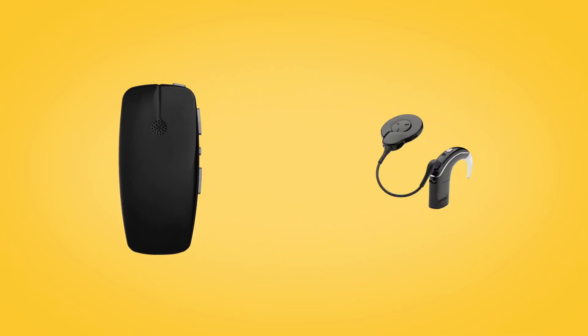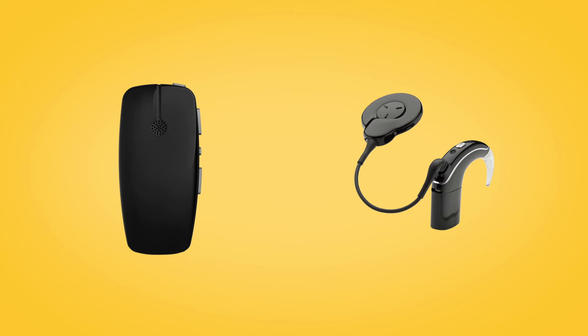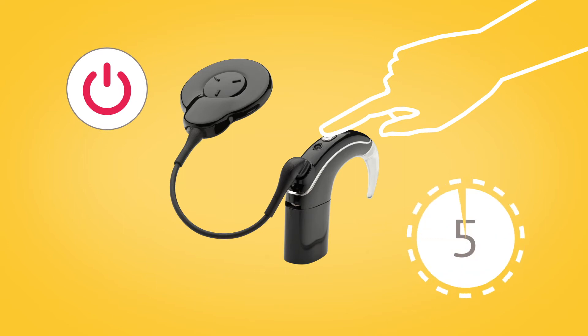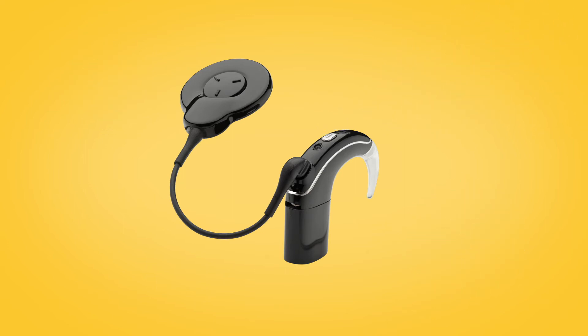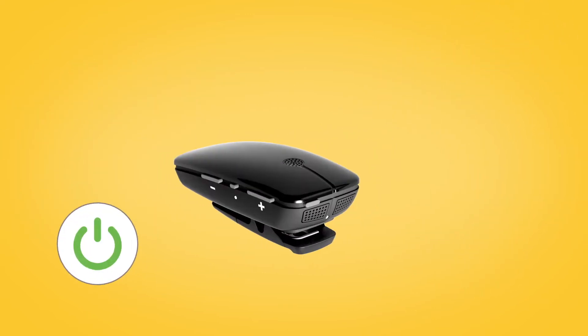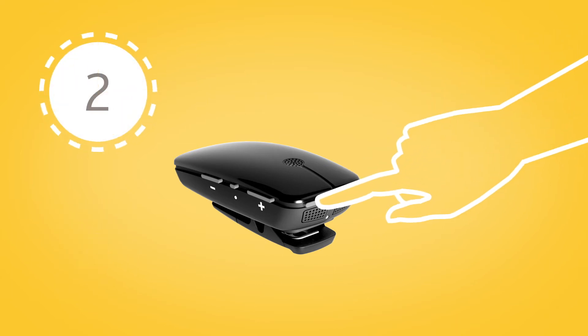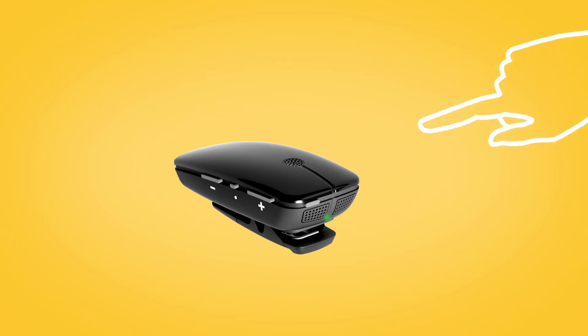To pair your mini microphone with your Nucleus 7 sound processor, remove and turn off your sound processor. Then power on your mini microphone by pressing and holding the on-off button for two seconds until the LED turns green.